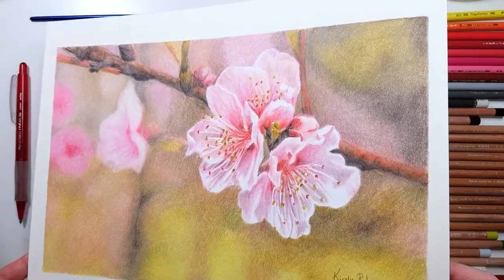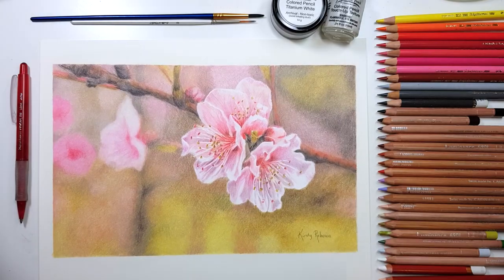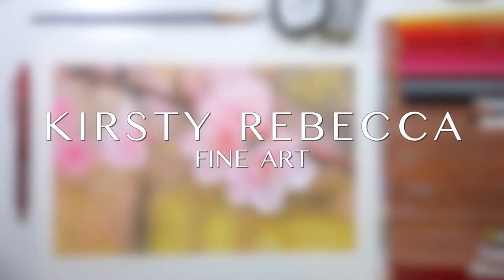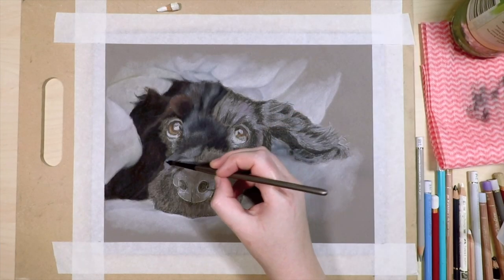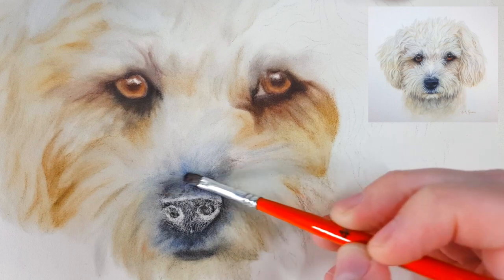Hey guys, in this tutorial I'm going to show you my top two underrated coloured pencil techniques. I'm Kirsty Rebecca and I make drawing and painting tutorials that are easy to follow even if you're just starting out. The first tip is my favourite way to blend coloured pencils to make the colours more vibrant and rich and painterly.